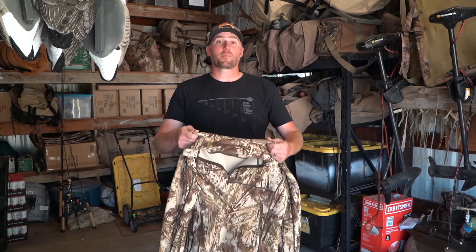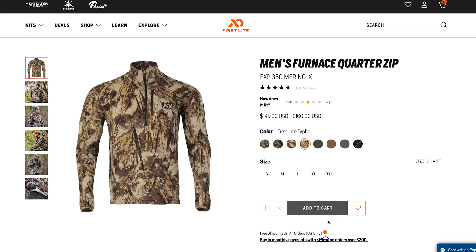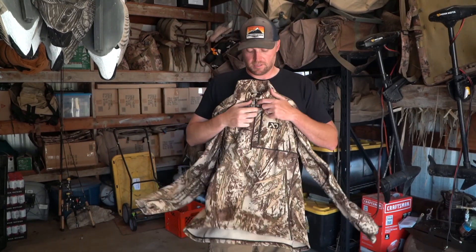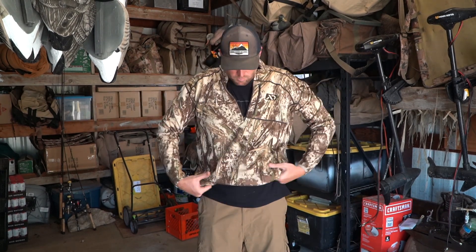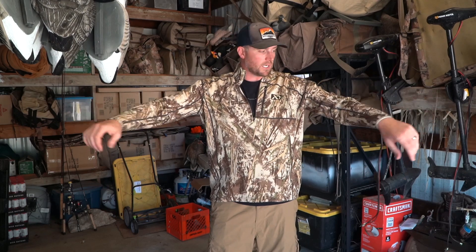First Light is known for bringing merino wool to the hunting industry, and they've done it again in waterfowl. This is their Furnace quarter zip — super warm, breathable, and when you get wet it still insulates really well. It fits tight to the body, does well for insulation, and you've got a little zipper pouch up top to throw your keys in underneath your bibs or waders. If you need a little extra ventilation, just quarter-zip it down.